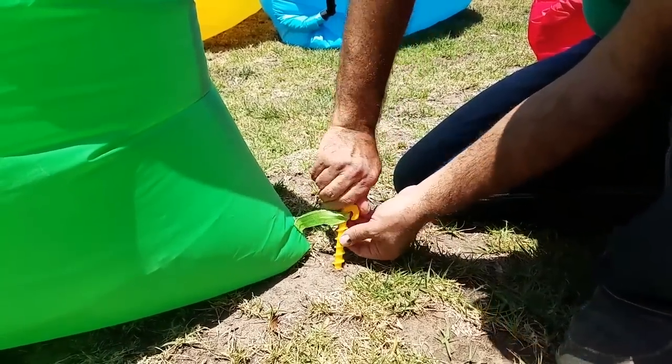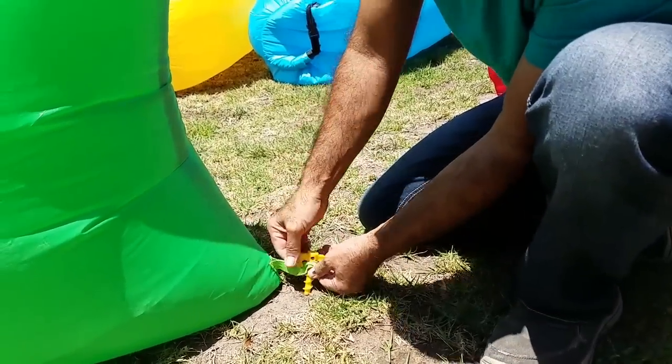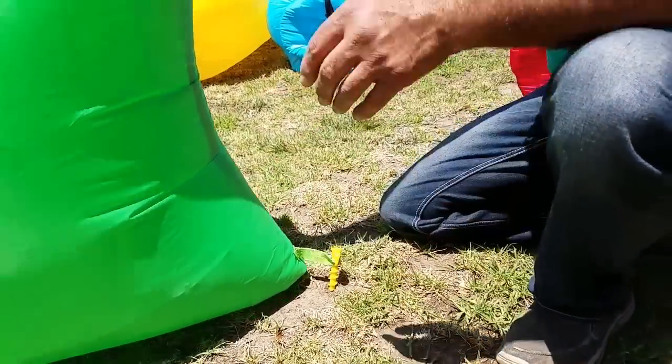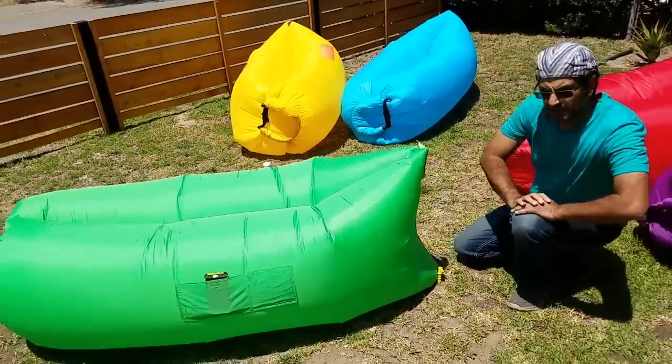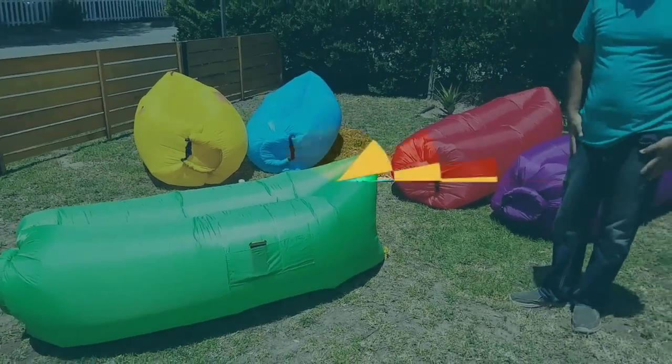You get it stuck in there — the more you stick it inside, the more chance it has of not blowing in the wind. Basically it holds in place; you don't have to worry about it going to the neighbor or the other side of the ocean.